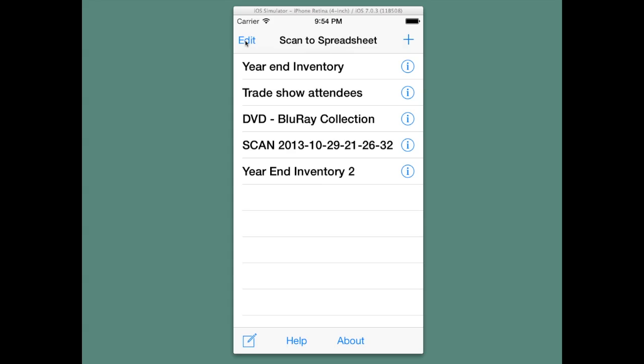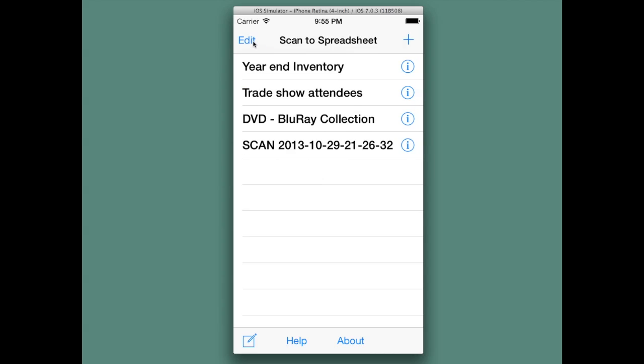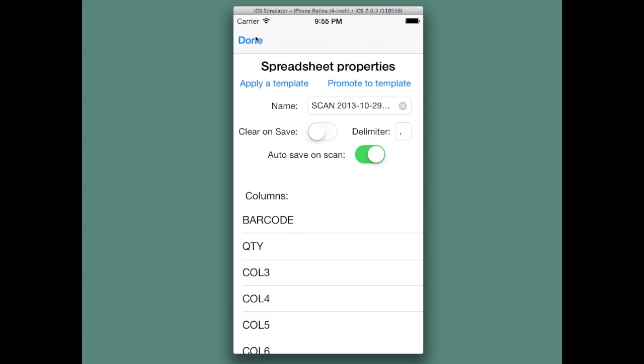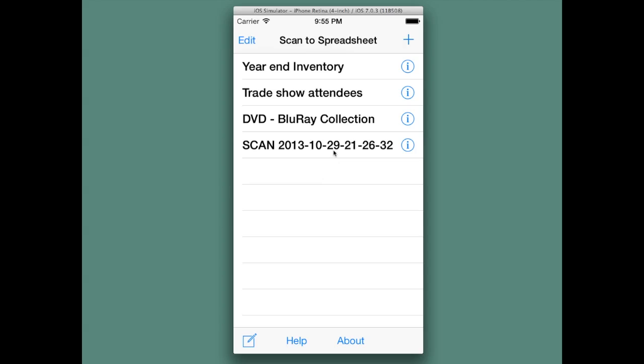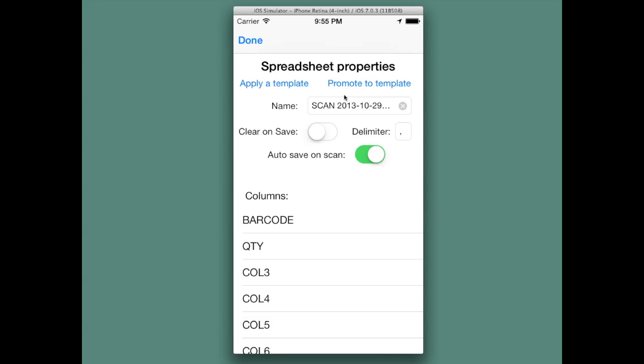To delete a spreadsheet, tap the edit button, then tap the stop button, and then you can hit the delete button to remove that spreadsheet. To rename a spreadsheet, tap either the information icon to get to the spreadsheet properties, or if you're within the spreadsheet, tap the settings button to go into the spreadsheet properties.